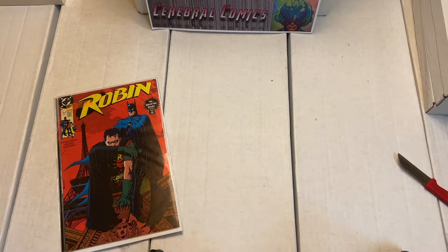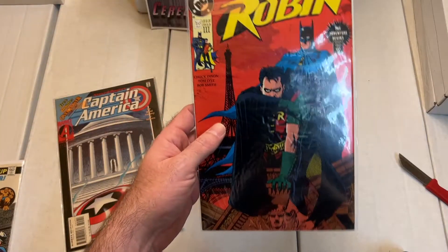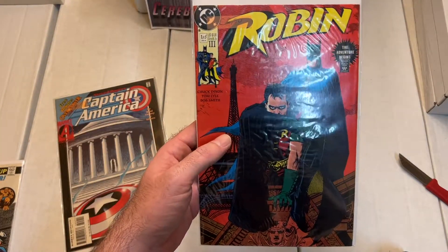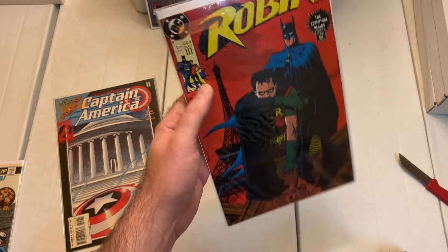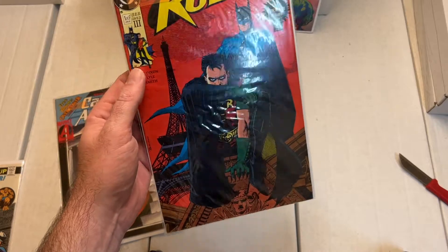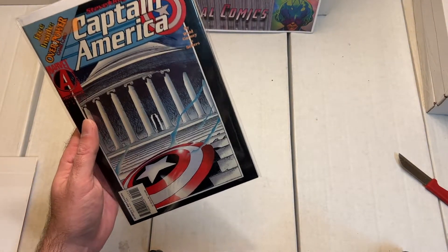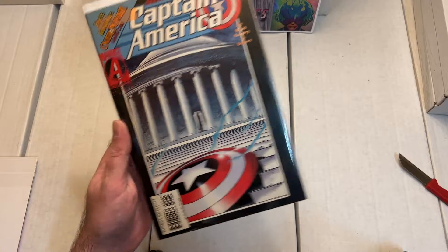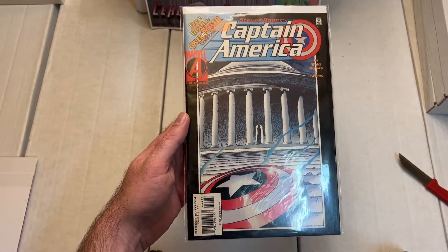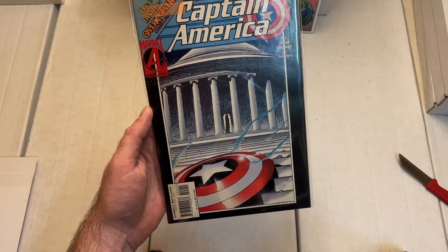Quite recently I started buying Batman comics and also the Robin limited series. This was the third print — I already had the first and second print, so I went for the third print as well. Figured I might as well just buy it since it was pretty cheap. And then we have a Captain America issue — issue 444 of the first volume. Looks pretty dramatic. That's a nice addition to my collection as well.